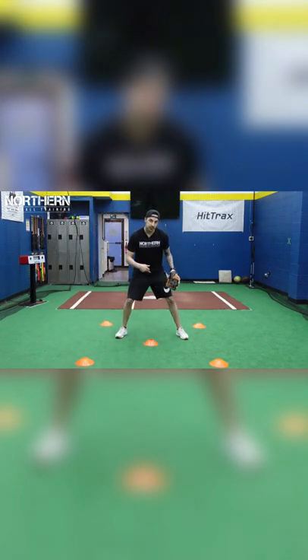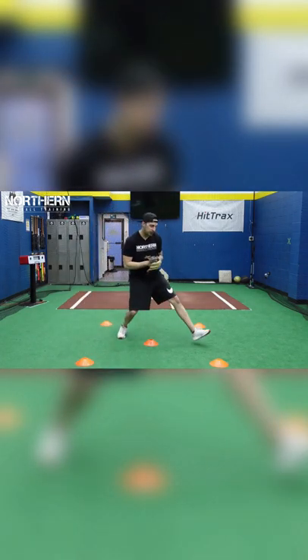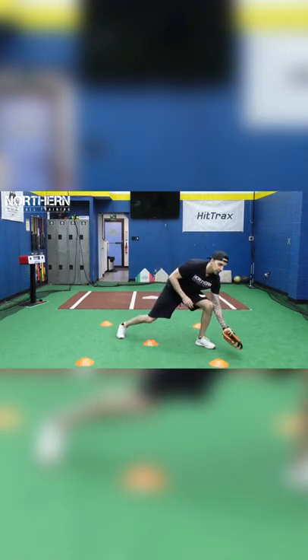Reset. Forehand — step towards the cone with your left foot, pick it up by your foot, short hop, come through the ball.